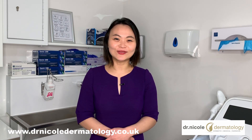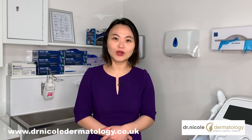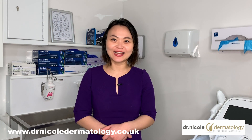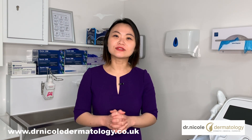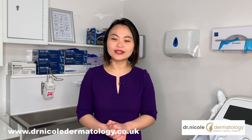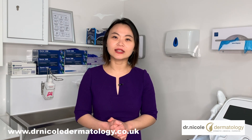Hey guys, I'm Dr. Nicole. Today I'm going to share with you some tips on how to wash your hands effectively to wash away the coronavirus, and also how to protect your hands at the same time. As we are in this coronavirus pandemic, it's very important to protect ourselves from the infection. One of the most effective ways to protect ourselves and also to stop the spread of the infection is to wash our hands regularly.